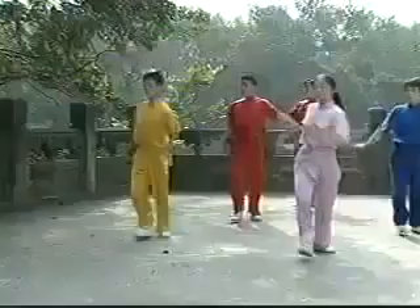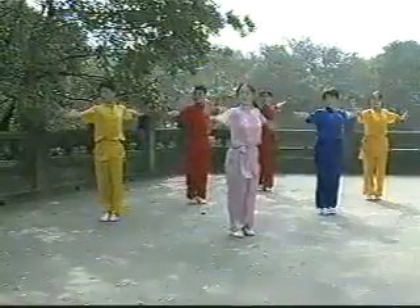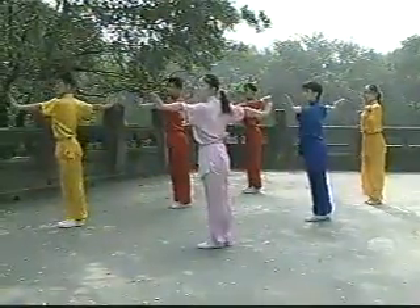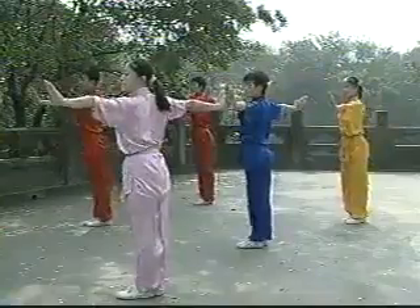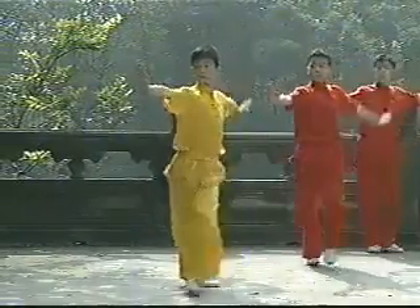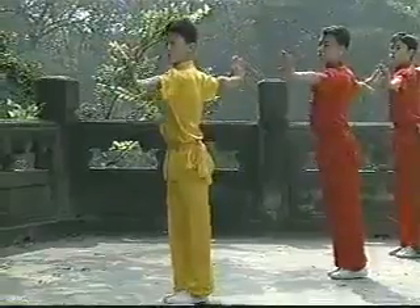Number 2: Side Stretch Kick. Kick the legs up sideways, swinging the opposite arm around the head and the other hand to the chest. Both legs must keep straight. Push both arms back to the original position after the kick. Repeat this with the other leg.